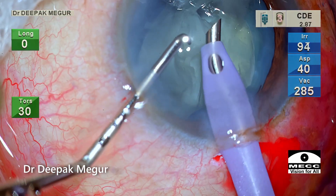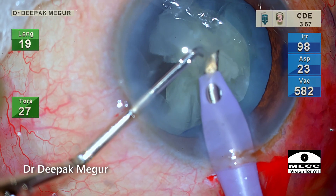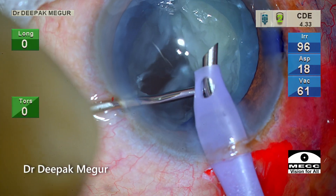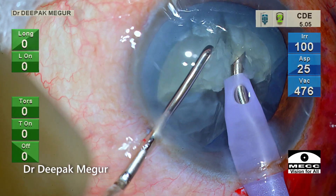The remaining two fragments of the heminucleus are pulled out of the bag and emulsification is done above the anterior capsule in the anterior chamber. Since the bag is now empty, I can rotate the nucleus safely and complete the emulsification process quite easily.